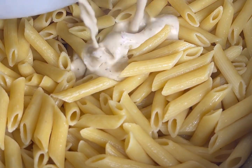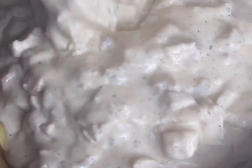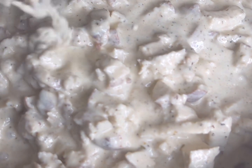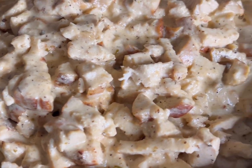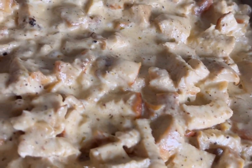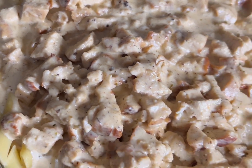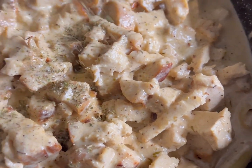I went ahead and strained my penne noodles and now I'm just going to put that chicken and alfredo sauce right on top. It looks so pretty, and before you stir it in you want to wait about three or four minutes so that sauce can kind of go to the bottom — so when you do stir it, everything is distributed throughout.